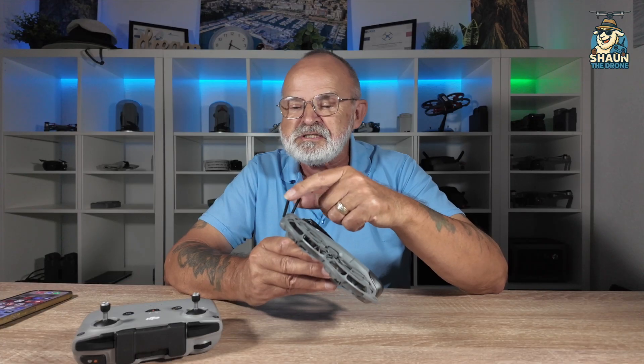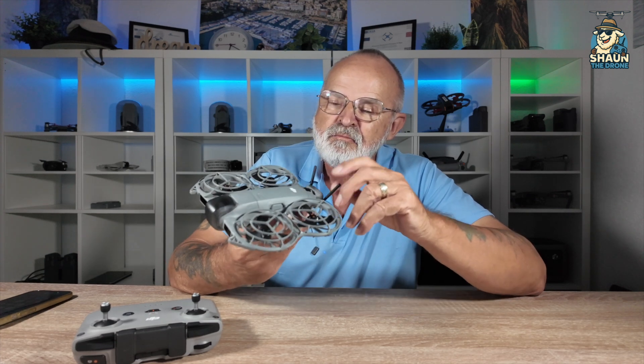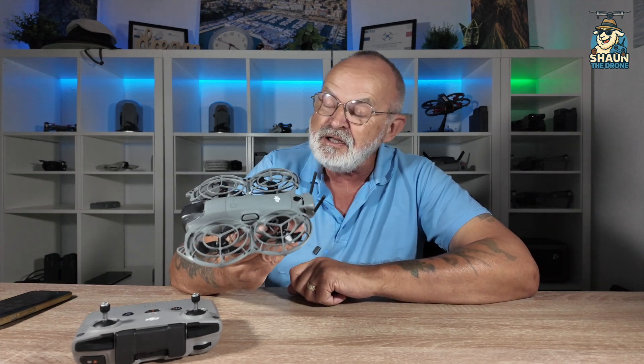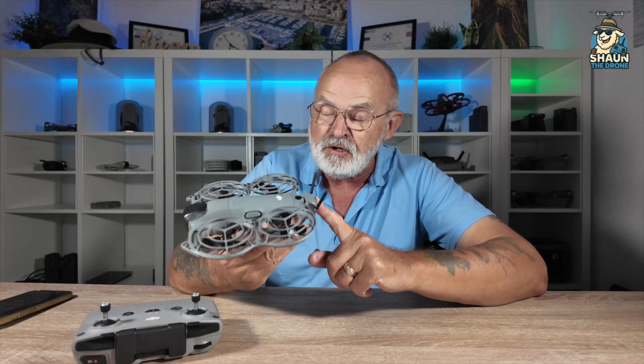Another thing I noticed is these props are quite flexible. What was worrying me a little bit is if I'm doing FPV - I'll be bringing out a video next Friday - it's going through little holes. Is that going to be a problem? What I'll be doing is having the attachment on and having it off depending on the situation. Anyway, that's going to be in other videos.